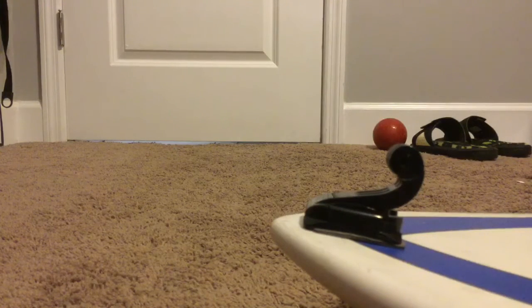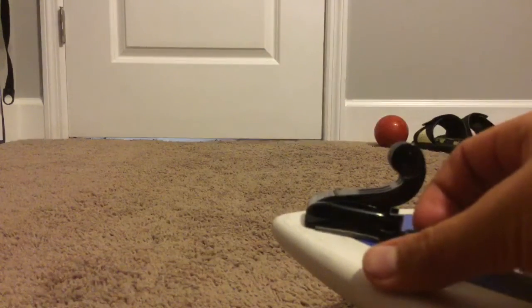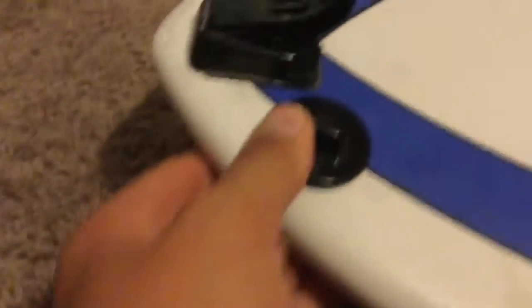I'm going to put that right kind of behind it, as close as possible. Press it down — push that down, make sure it's firm, nice and tight. I think it's on there; I'm going to push it down some more.